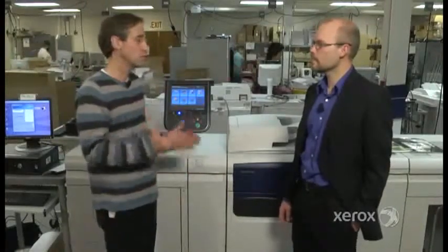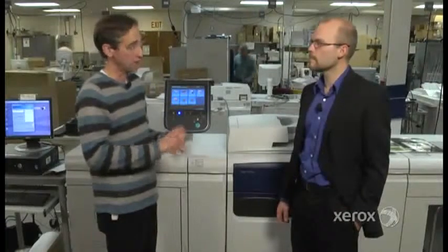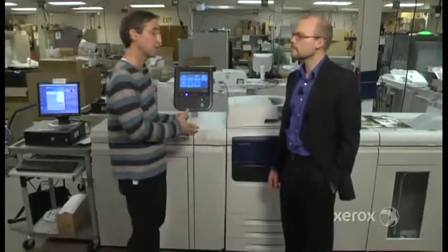Hello, everybody. I'm Scott Stevenson, and I'm here with Chris Irick. Exciting news at the Xerox camp — we got two new entries into the portfolio, the Xerox Color J75 and C75 Systems. This is the J75.